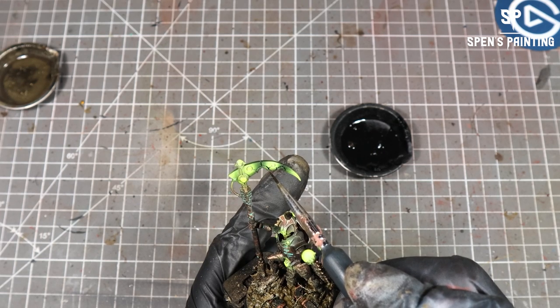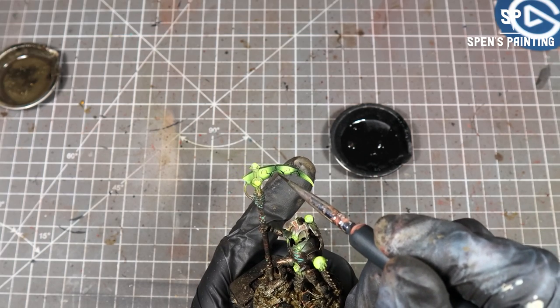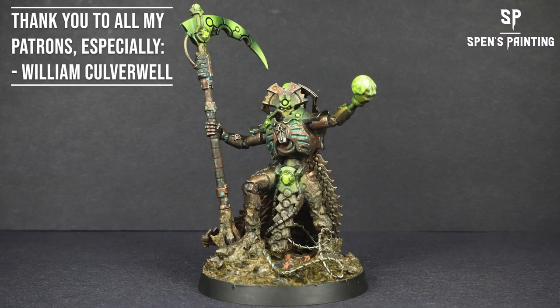The last step is to paint the base rim black — and there we have it! Thank you very much for watching. If you liked the video please like it and subscribe. If you want to support the channel further you could join my Patreon, where you get early access to videos, unedited footage, a monthly mini giveaway, your name in the credits, and even one-on-one tuition. I hope you enjoyed the video — thanks for watching and I'll see you next time. Bye!